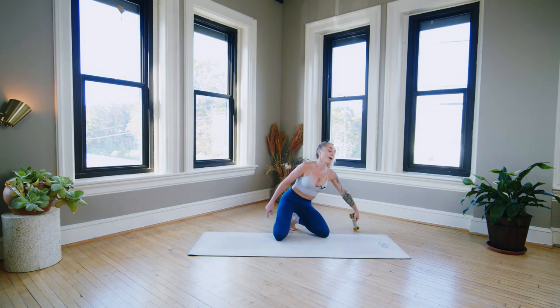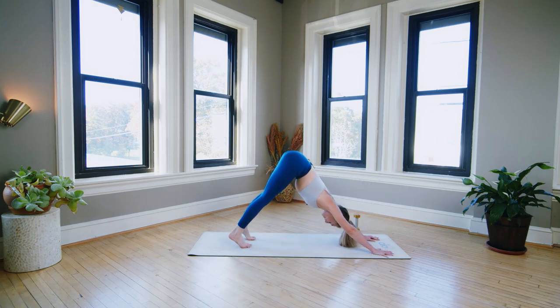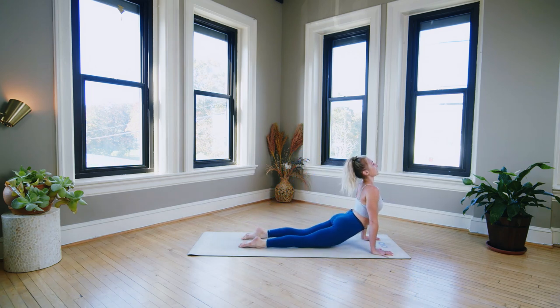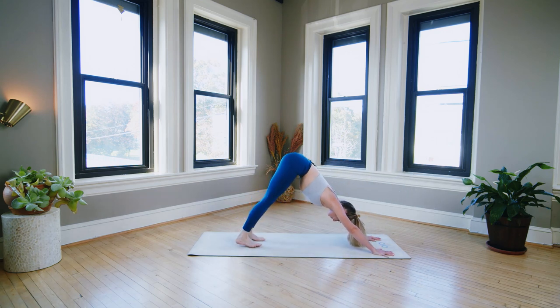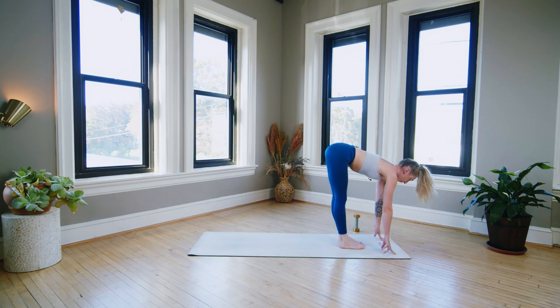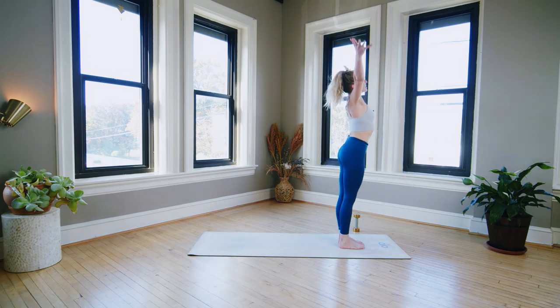Awesome job. Put the weight down. Plant the hands, downward facing dog. Inhale, roll forward to high plank. Exhale, chaturanga. Inhale, upward facing. Exhale, downward facing. Beautiful. Deep breath in, deep breath out. Inhale, lift the heels. Exhale, top of the mat. Inhale halfway. Exhale, fold. Inhale, sweep all the way up to stand, reach the arms up. Exhale, hands to the heart.